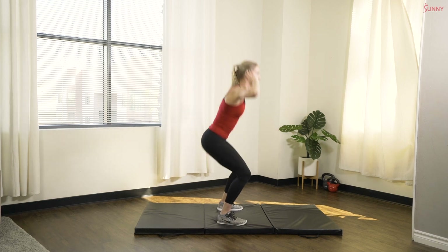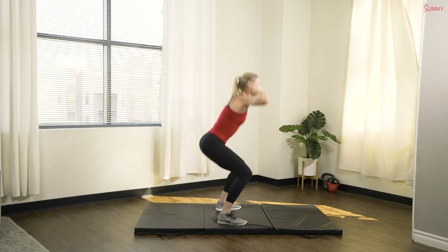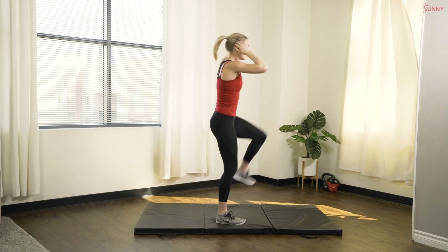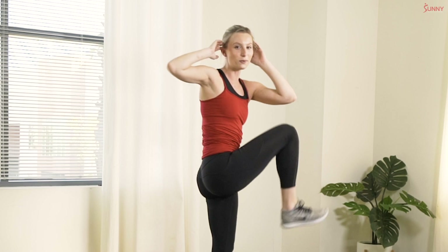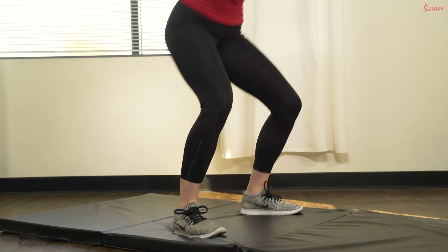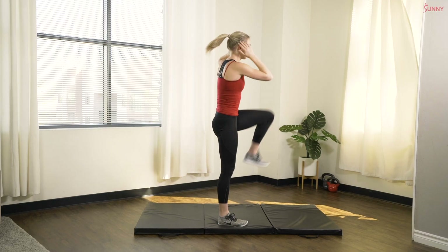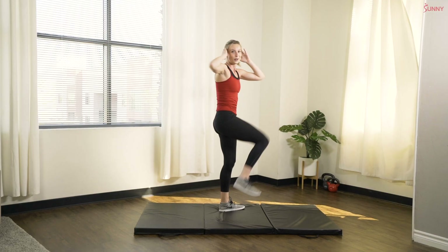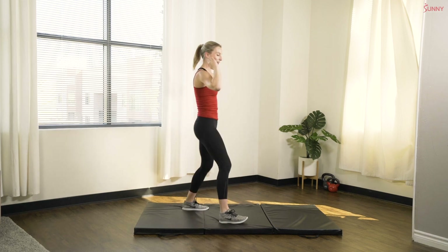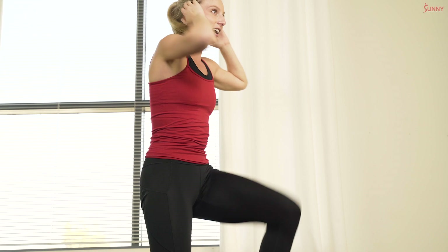Squat and crunch. We have 45 seconds of exercise to 15 seconds of rest. So during each exercise, that whole 45 seconds, I want you guys to be on. We only have five minutes today, so we really have to make it count. As fast as you can. Keep breathing. Try to keep your balance. You've got it.